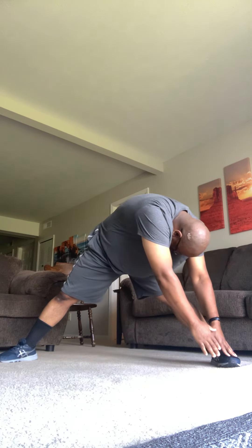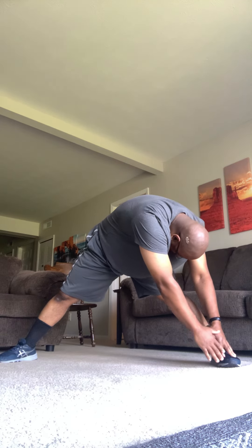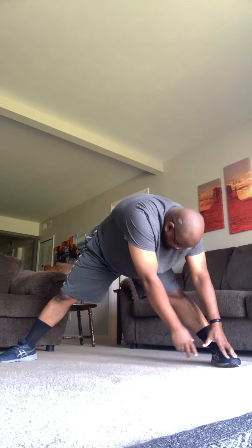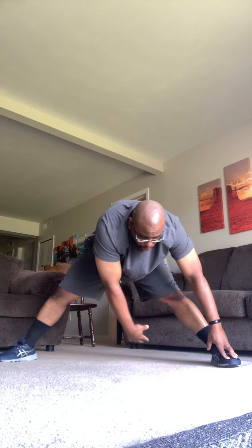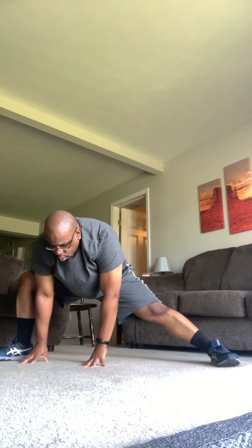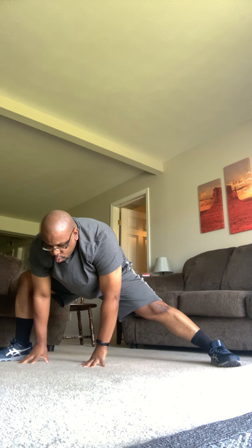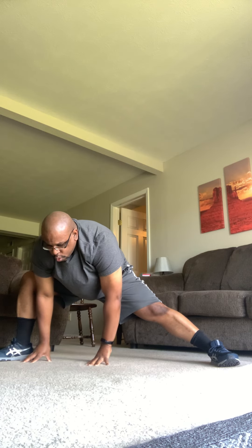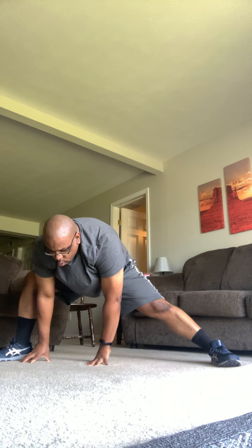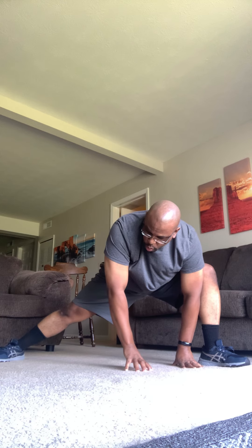Let's go back to center with a deep breath. Exhale it over to the left side. Good. You guys looking good back there. Let's take a deep breath to center again. And exhale over to the right side, bending the right knee. Turn the right foot out a little bit. Put the left leg straight. Make sure the knee is over the ankle. Get that knee over the ankle. If you don't feel this stretch, just drop it down some more.